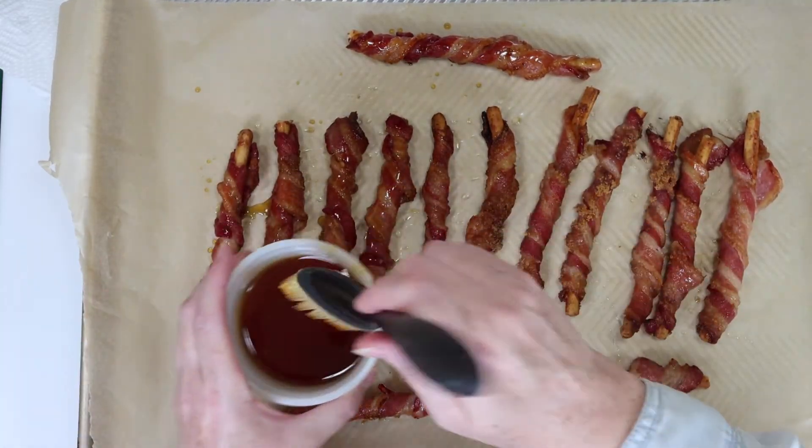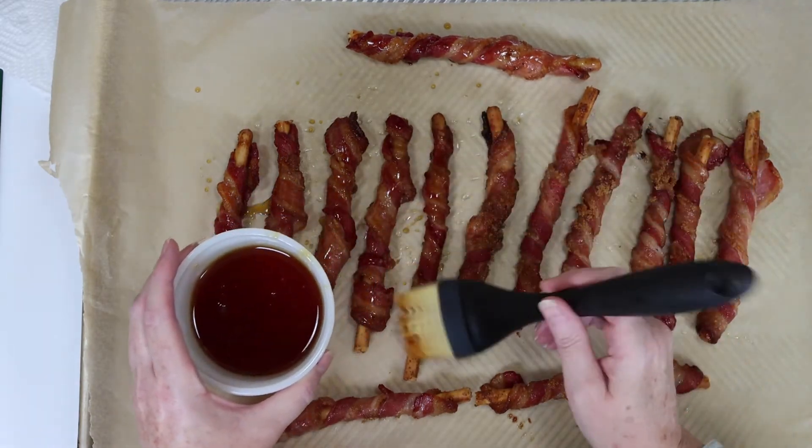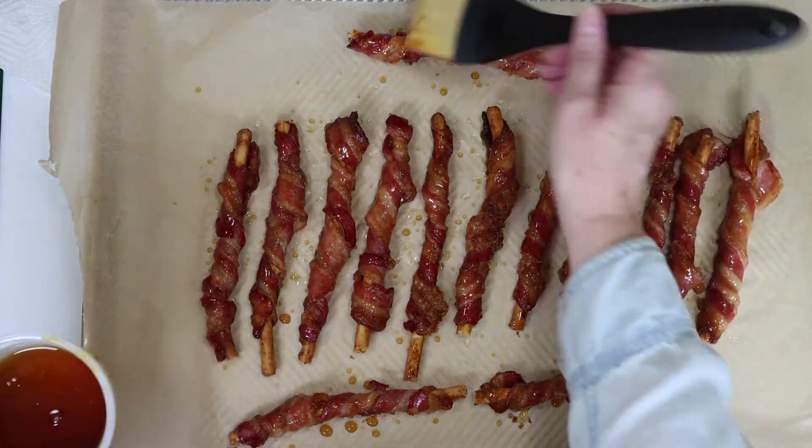I've got some great maple syrup that I'll brush onto each bacon stick. And don't skip this — the syrup is what truly makes this appetizer taste so incredible.